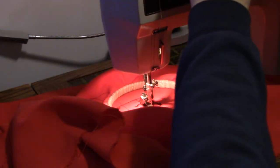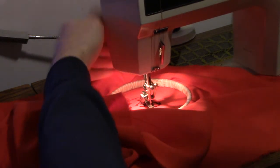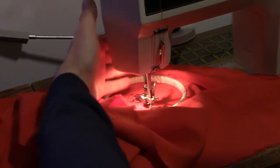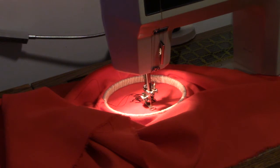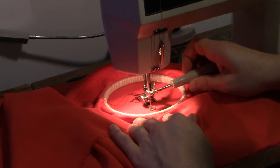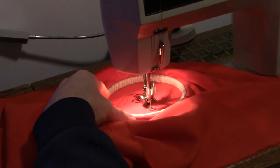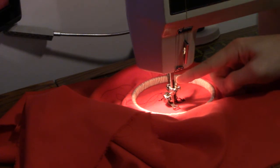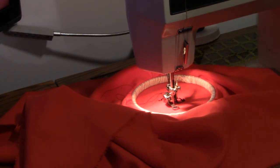Go back to straight stitch. This is just so precisely close that it can sometimes hop down from it. It's okay when it's there.